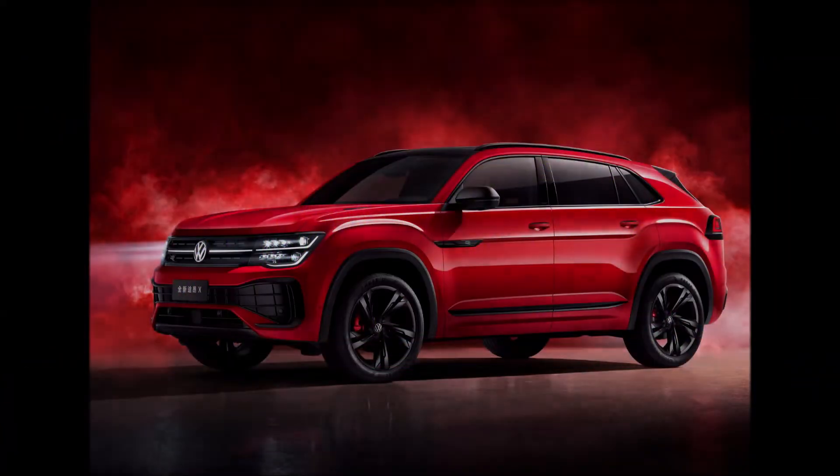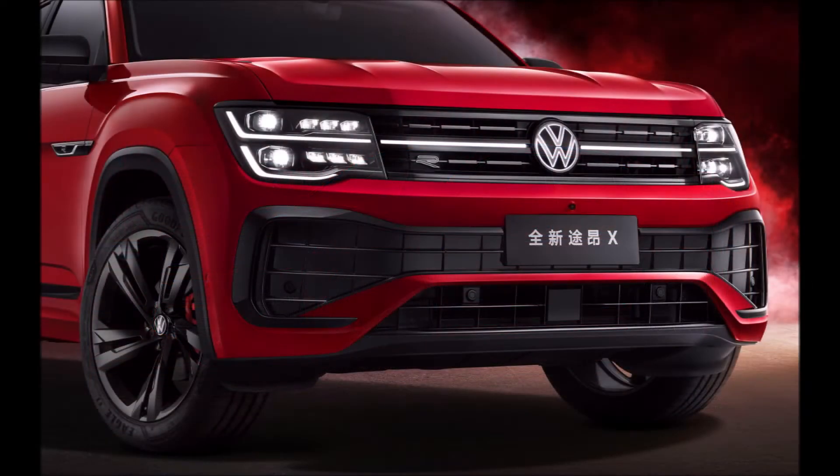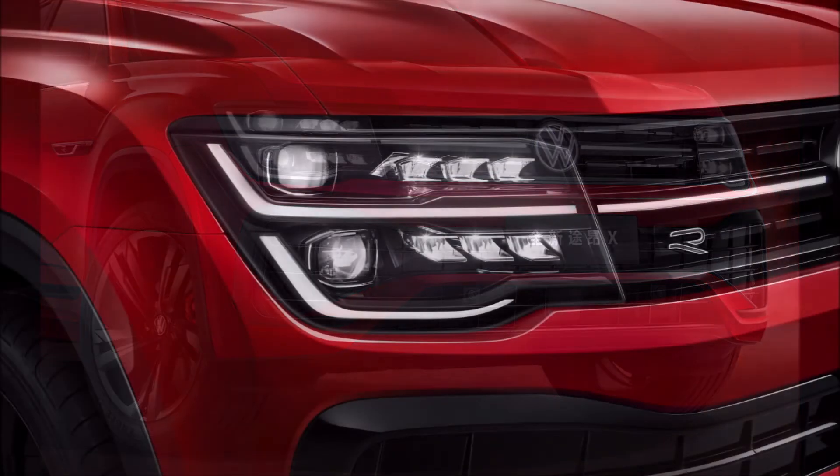Welcome back to Ron's Rides News and welcome back to another video. Today we have the facelifted Volkswagen Teramont X, which has been revealed in China.